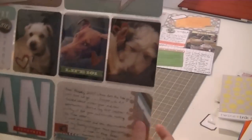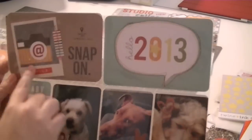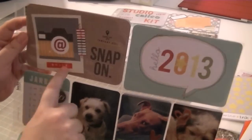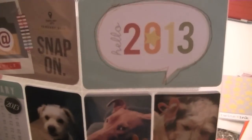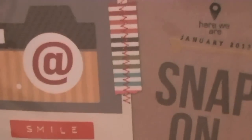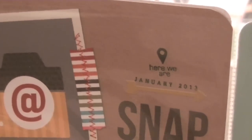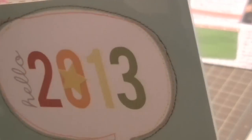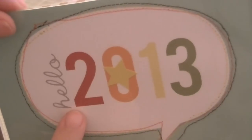The first page for January is right here. For the first one I have the Snap-on - this did not come with the kit, this is Simple Stories' Snap Collection. Now this sticker is from Pebbles - I've been dying to use these stickers and so I finally started using them. And then if you can see, I did some stitching right along here. It's so easy now that I know how to thread my sewing machine - it's just so easy to break it out and do some stitching on my cards.